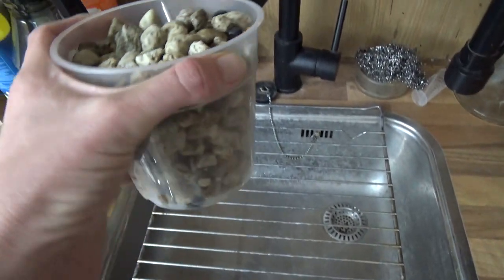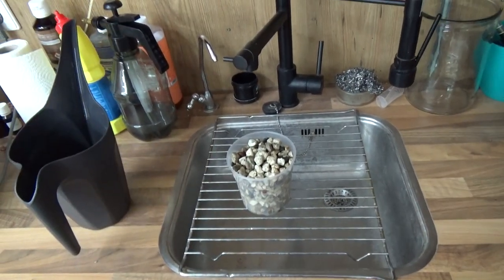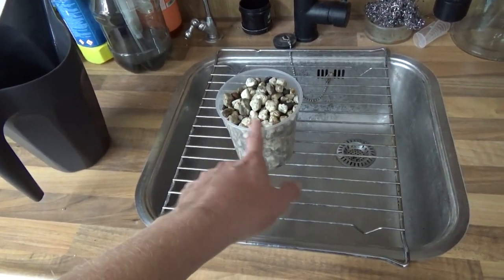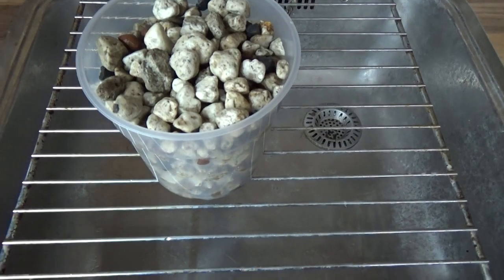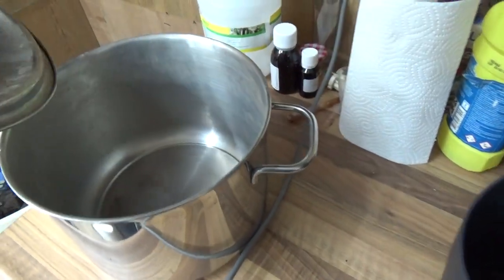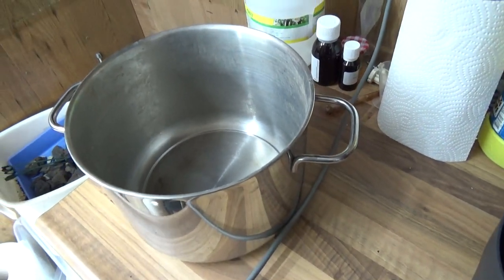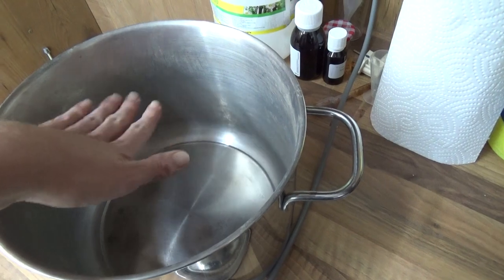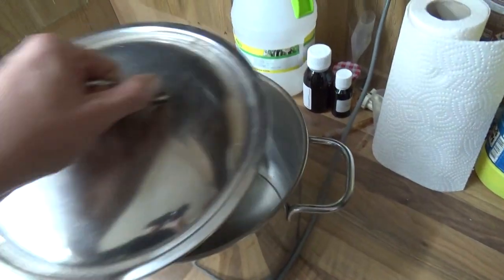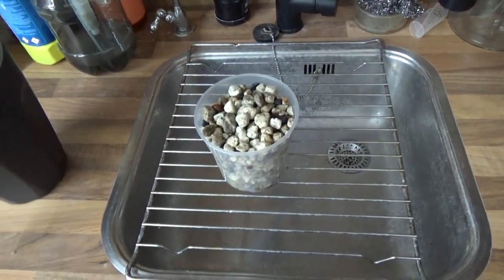Sometimes if a bag was at the bottom during shipping with all the other bags on top, it can break a little and you may have slightly more dust — but even that dust is not dangerous for the roots. For reusing old pumice, I put it in this cooking pan. Once I have a good amount, I pour boiling water on it, put the lid on, let it sit for about an hour, then drain it and it's ready to reuse.